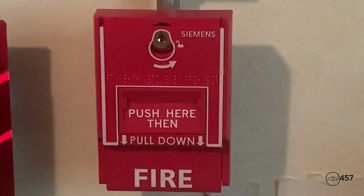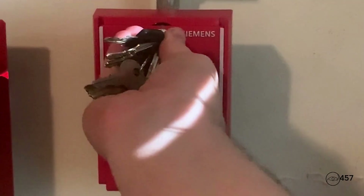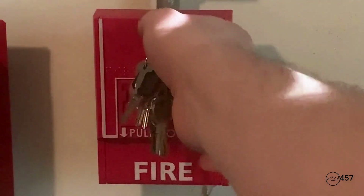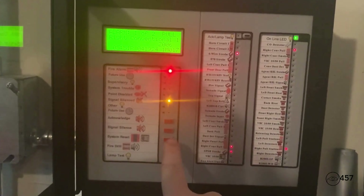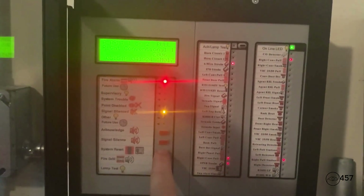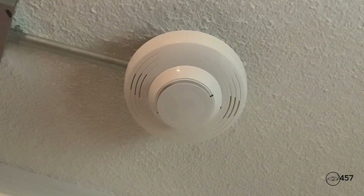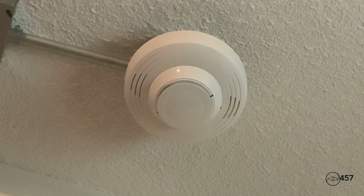To reset the XMS-501, all I'm going to do is take my Siemens T45 key, insert it like this, turn it, and it pops back up just like that. All right, now you can go ahead and hit system reset. We will be re-alarming the system once again by activating the SK Photo W and the SK Photo Classic with a magnet.